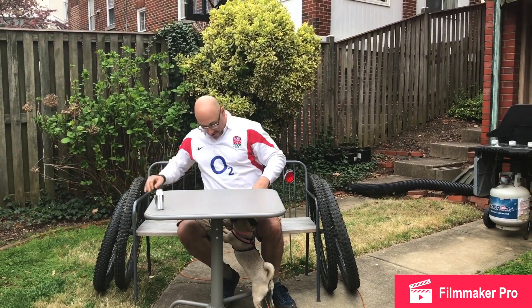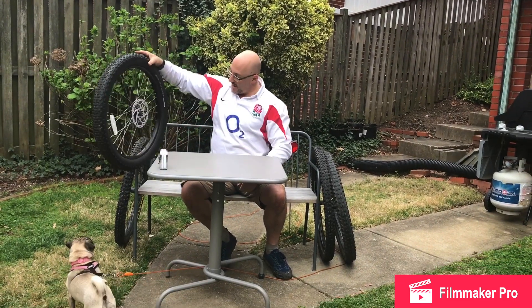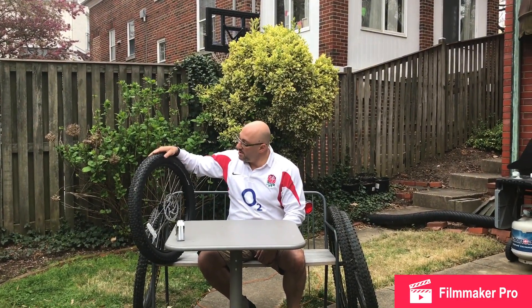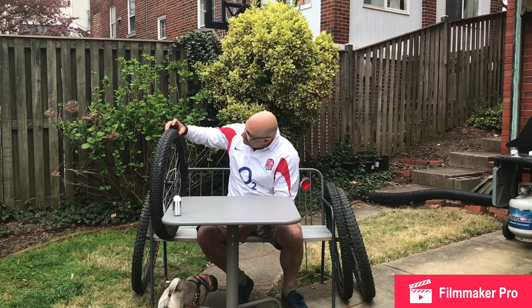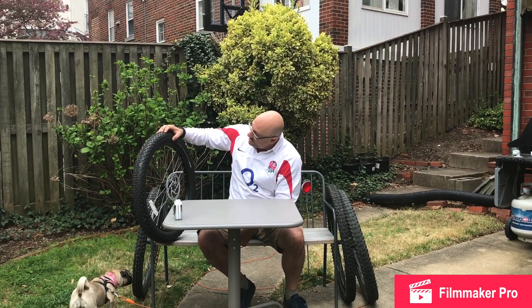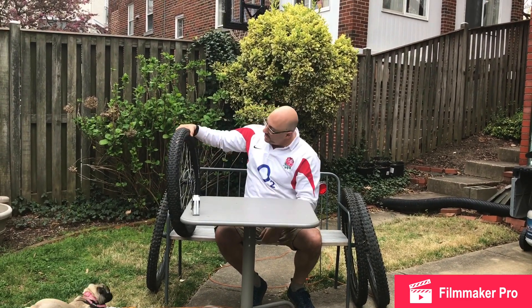We have taken the measurements with our handy dandy Stanley tape measure. Jonathan's 24 inch by 2.8 wide tire has an actual diameter of 25.5 inches. It's supposed to be a 24 inch diameter mountain bike tire with a 2.8 on it, with not the knobbiest tread. We're measuring from the outermost knob on the tread, since that's what is rolling on the ground. So an extra inch and a half in diameter because of the width of the tire and the height of the sidewall.